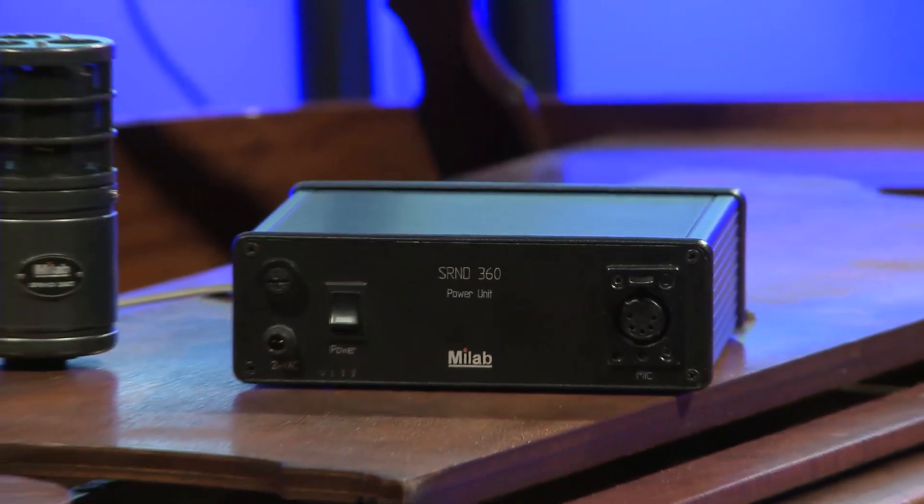Hi everybody, I'm Matthias Stromberg of MyLab Microphones in Sweden. I will show you a little bit about our surround microphone, the SRND360.